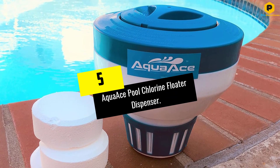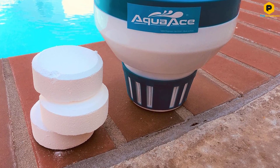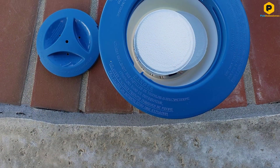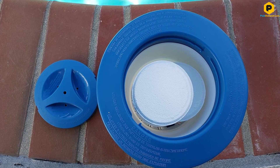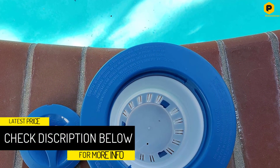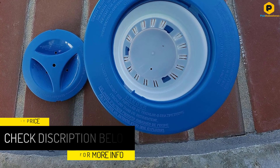Starting at number 5, we have the Aqua Ace Pool Chlorine Floater Dispenser. When selecting a chlorine dispenser for the pool, consider the convenience of a floating dispenser. This Aqua Ace Pool Chlorine Floater Dispenser is easy to load with chlorine and can be used in any pool. Made of durable plastic, it features 15 flow vents that are fully submerged, allowing water to dissolve the tablets slowly over several hours.